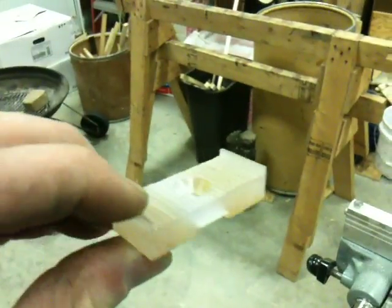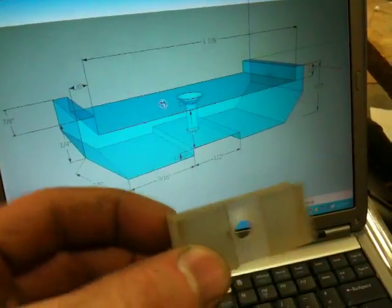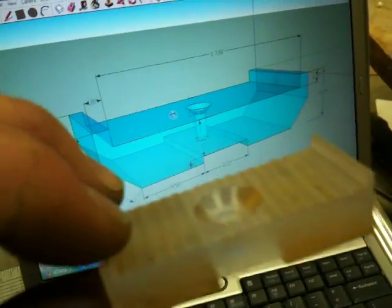But from drawing to real life — here is my piece. I've got my hole in there and my taper.